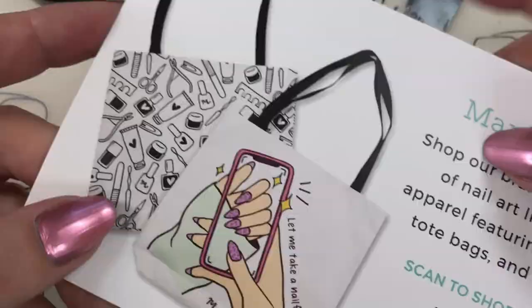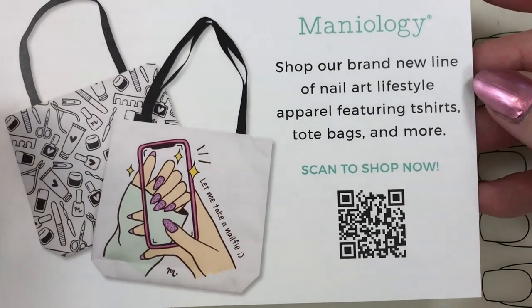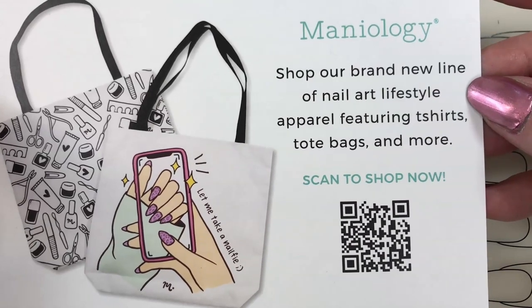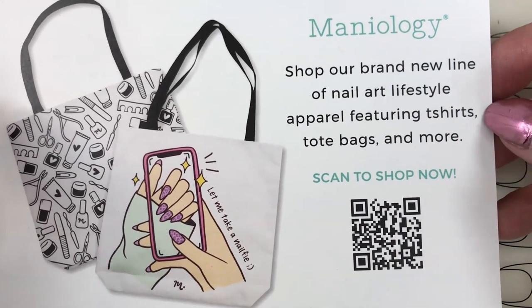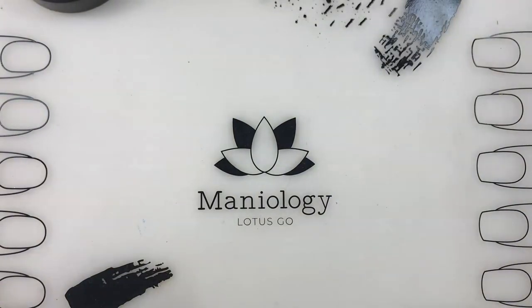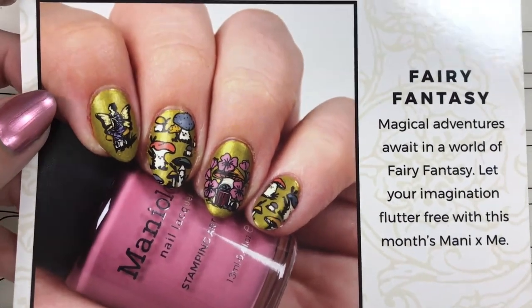They were talking about their new line of nail art lifestyle apparel - t-shirts, tote bags, and more. I think there's coffee mugs and all different kinds of fun stuff. So there we go - oh wow, is it like a twofer? Because this is the tutorial card.